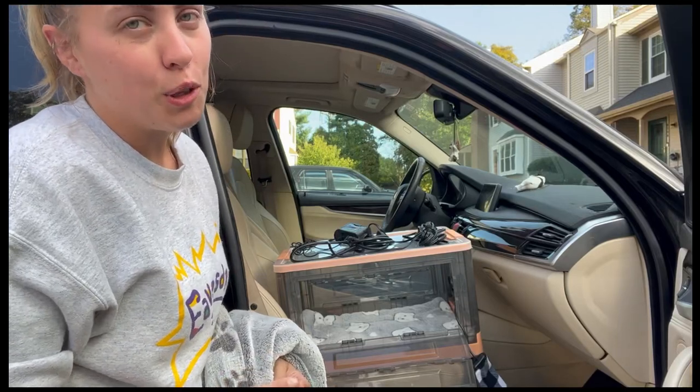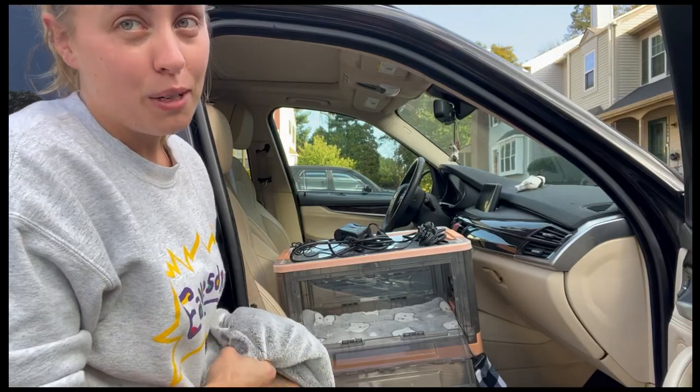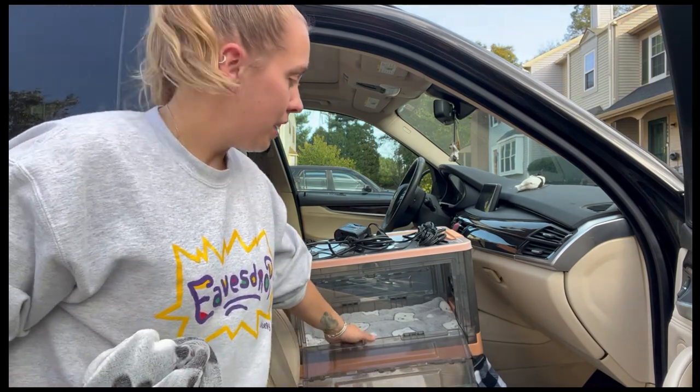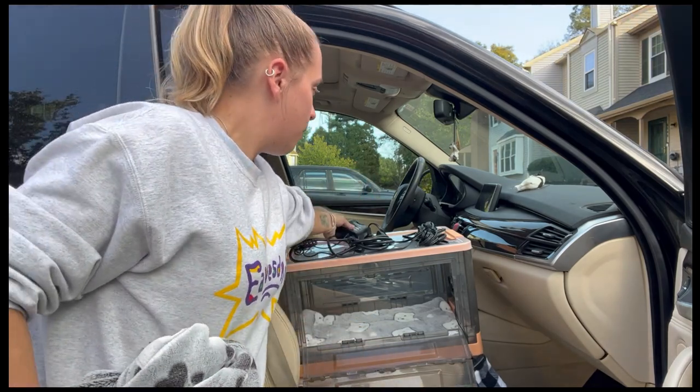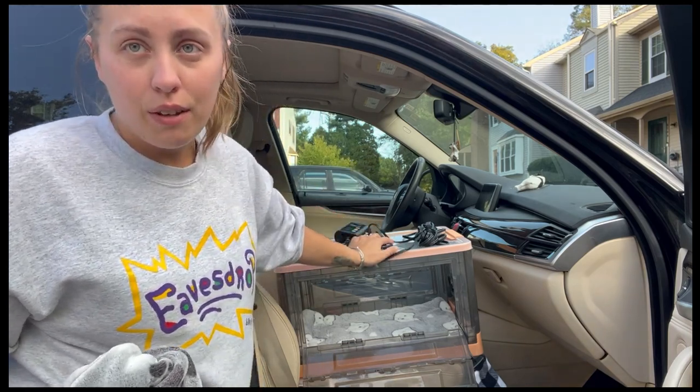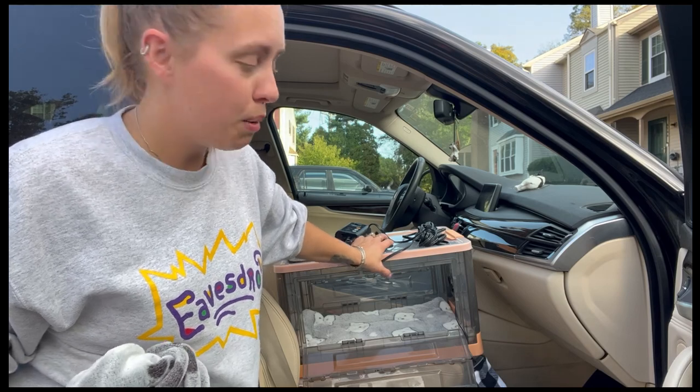Hey everyone, if you're wondering how to transport your puppies home from their C-section, I'm here to help you out. So we have our LPF incubator right here. It has the bed in it. We also bring the thermostat hooked up to the lamp so that when we get to the vet's office, they can preheat the box for us while we're waiting for the puppies.